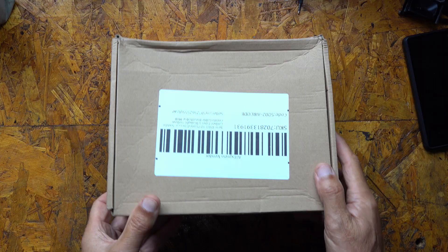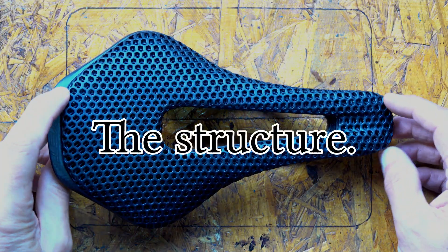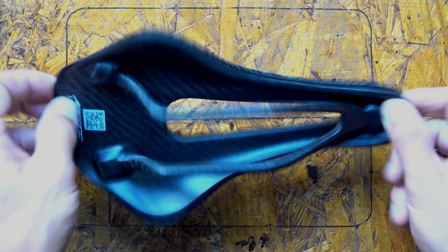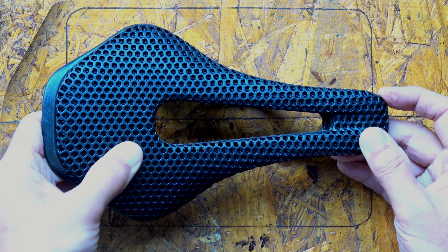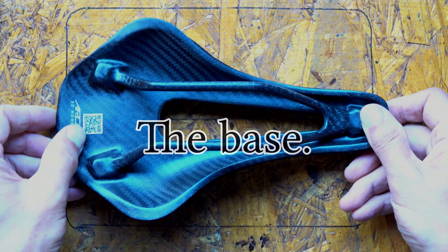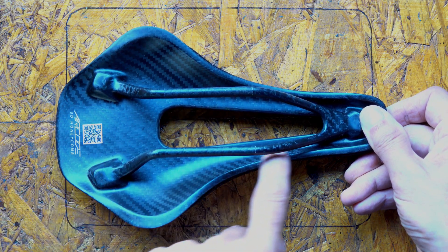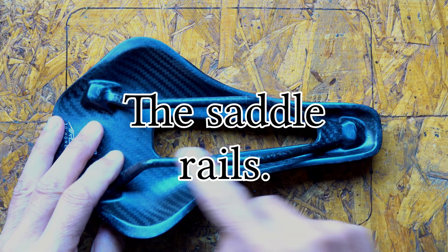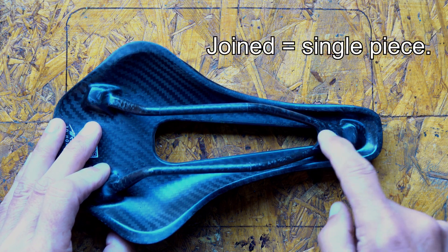The box is a bit crushed, but the saddle inside is just fine. The saddle's base is full carbon fibre and the carbon fibre rails are bonded to it. On the top surface is this honeycomb style soft padding. The carbon fibre looks reasonably well laid out — I can't see any wrinkles or any discontinuities, although it's quite a simple structure. Similarly, the carbon fibre rails appear to be nicely made and they're joined at the front, which is a nice feature.